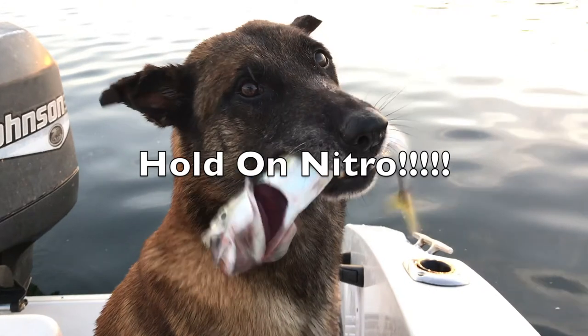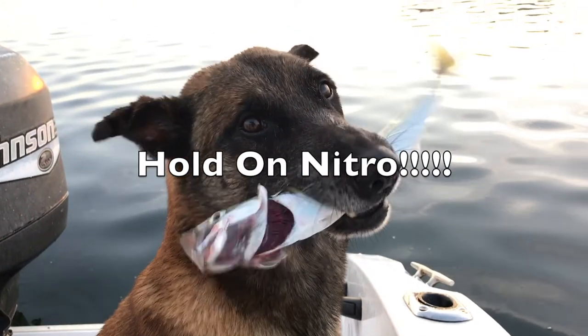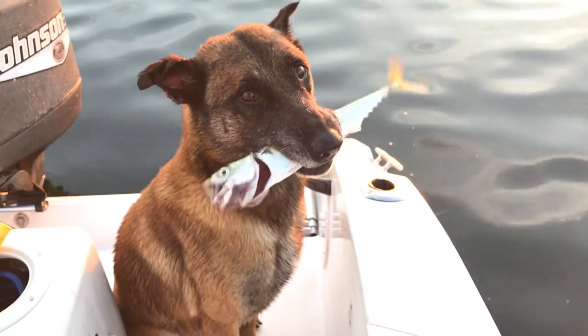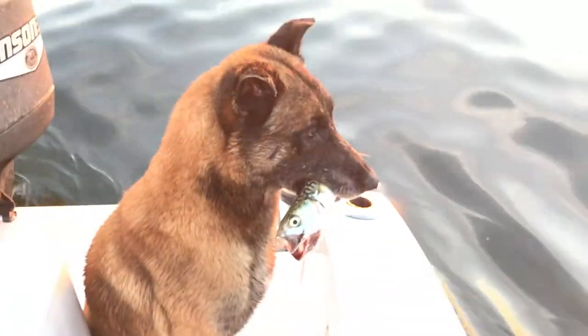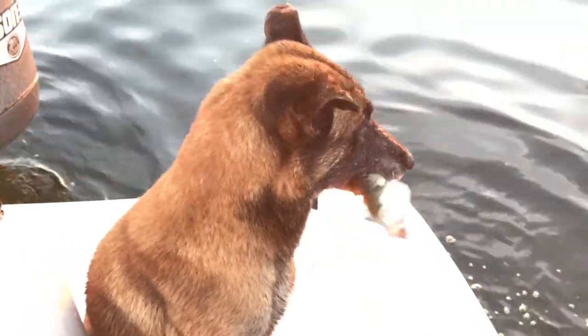Hold on, Nitro. Hold on. Don't let that fishy get away. This is just a little thing I wanted to show you — this dog does bite work, personal protection. He does a lot of tug work.